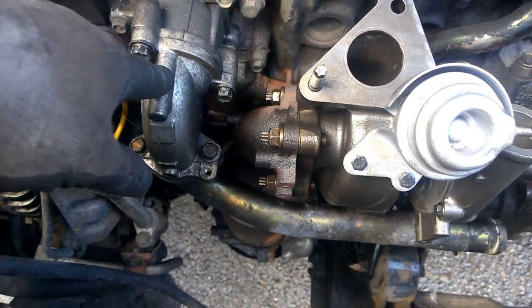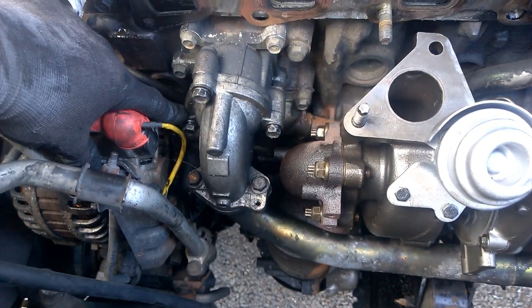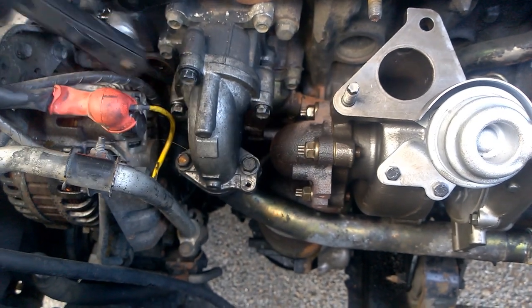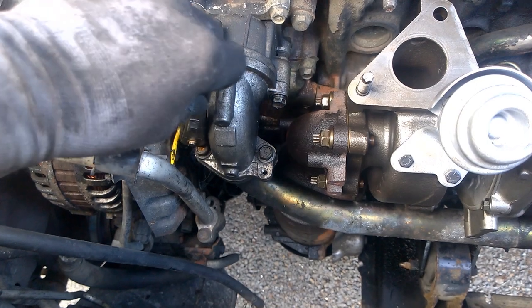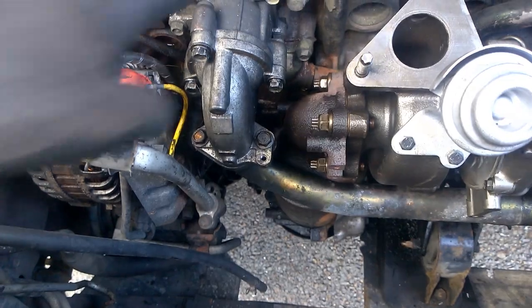The next stage is your water pipe — there are 12mm bolts. This little one in here is very hard to get in, so you need a small ratchet for that one. You need a small bit of movement in there, and for the rest you can use a bigger ratchet if you want.